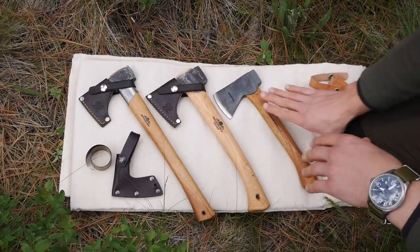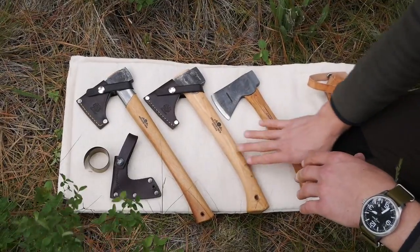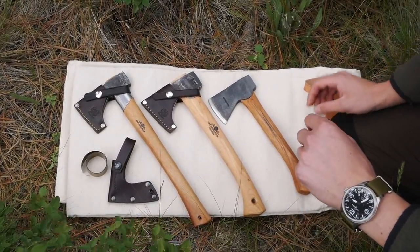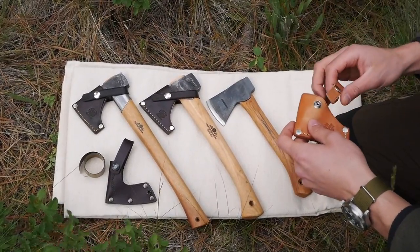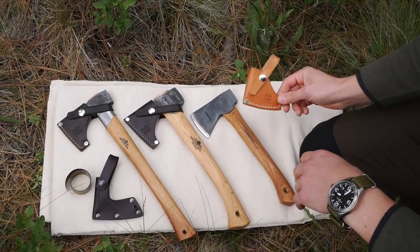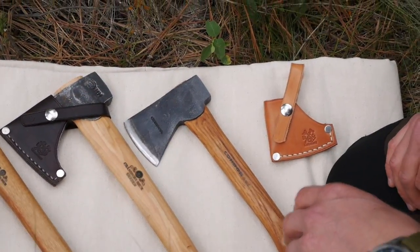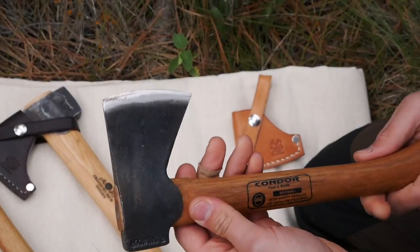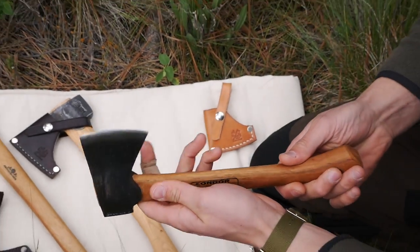What I wanted to do here is talk a little bit about the Condor hatchet, then show you a comparison of all of these so you can take a look for yourself. Also, partly the reason we do these videos is because we make sheaths for them, and I wanted to show you the sheaths we have available for this one as well as the others. But right now let's go into the Condor hatchet — I'll show you some of the details and then we'll compare them.